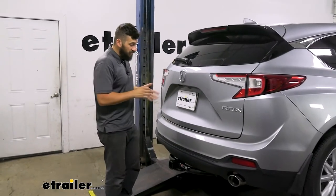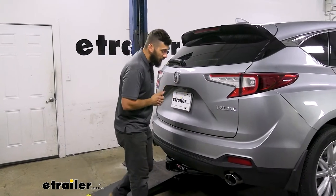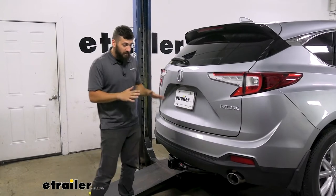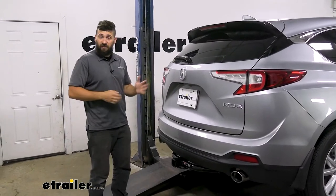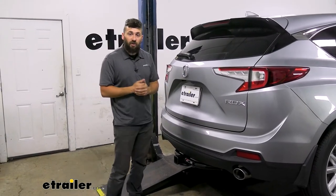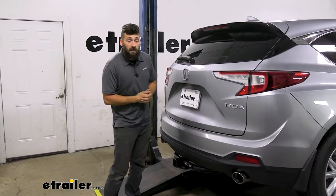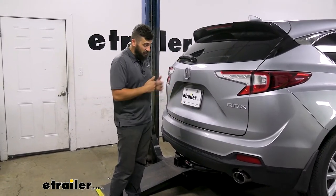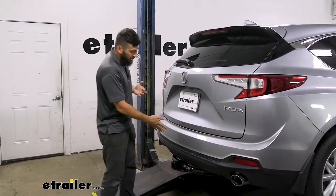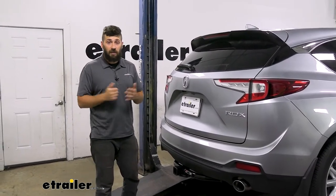If your RDX comes with the hands-free liftgate feature — which allows you to wave your foot under the vehicle to open the hatch — the hitch does cause some issues with that. It doesn't always allow for a hundred percent operation and can be finicky at times, meaning you have to place your foot on either side of the receiver tube opening. Most of the time it will still work, but there's a bit of a learning curve to find the sweet spot. This varies by application, so it really comes down to you testing it yourself. Unfortunately, this is the case for every hitch — they're all going to interfere in some manner.